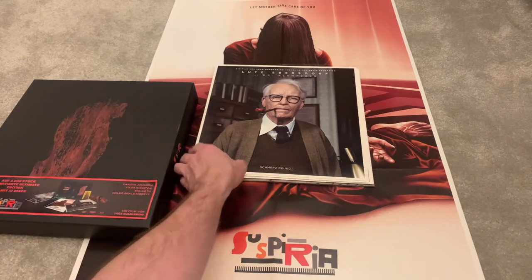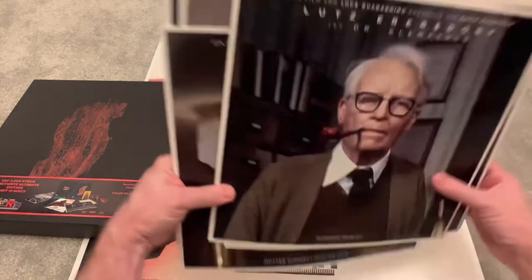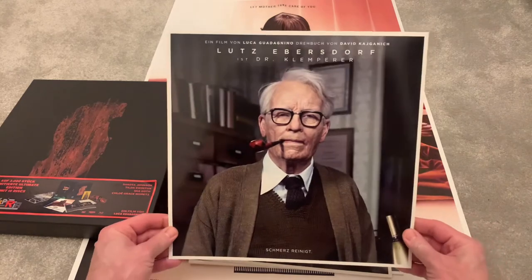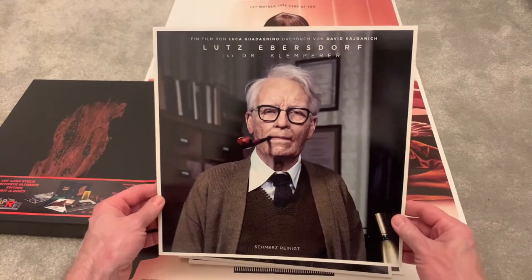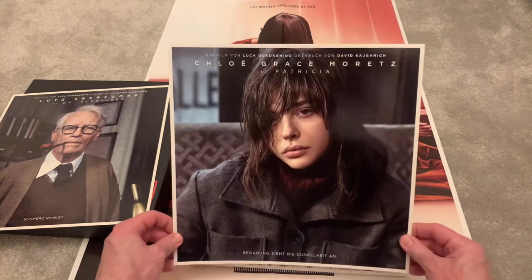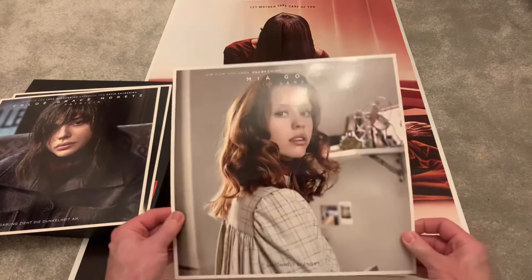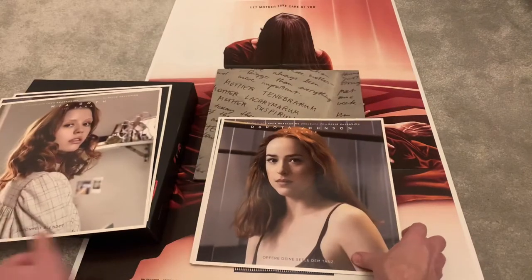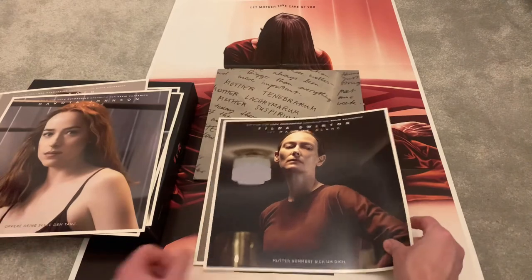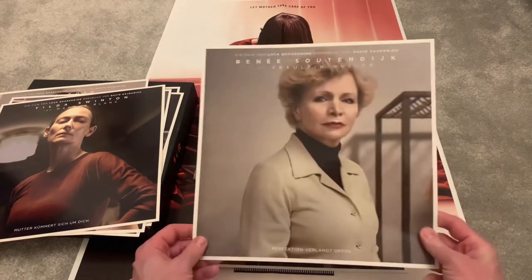Inside you also get what can only be described as the best art cards I have ever seen in a release. These are all characters from the remake — all glossy, nothing on the back, doesn't need to be. Just look at the detail: Chloë Grace Moretz, absolutely stunning; Mia Goth, beautiful; Dakota Johnson — they've really done a great job on these. You couldn't ask for more with this release.